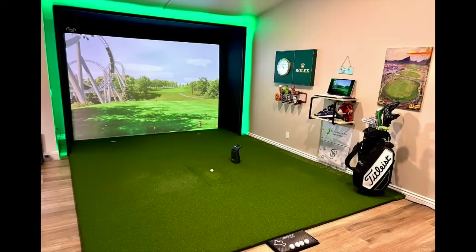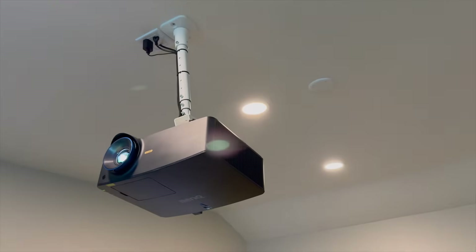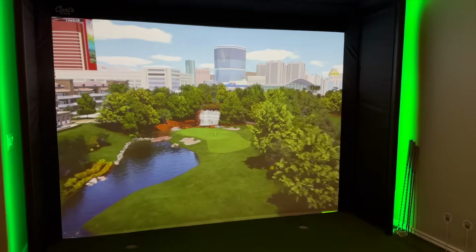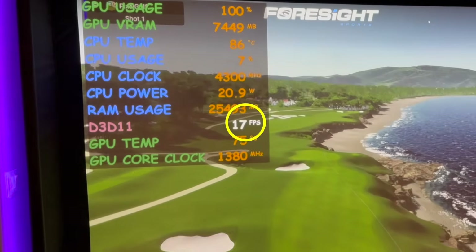If you've been following the channel, you'll know that I've been running a gaming laptop in my build for the last 3 years. It's done a great job and I really like the small footprint and the ease of portability that it offers. But I recently upgraded my 1080p projector to the BenQ LK936ST 4K projector, and while the laptop was keeping up, it was definitely struggling on higher demand courses on software like GS Pro and especially having a hard time on FSxPlay software when running 4K graphics.